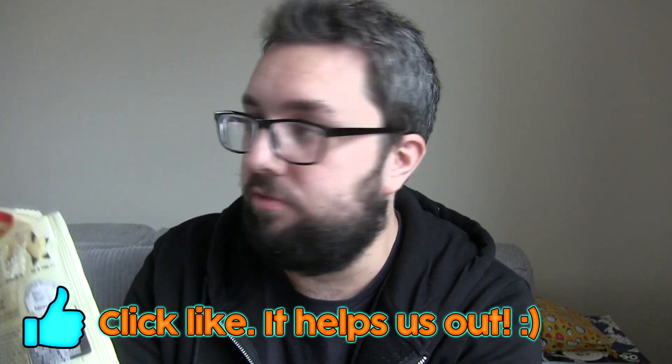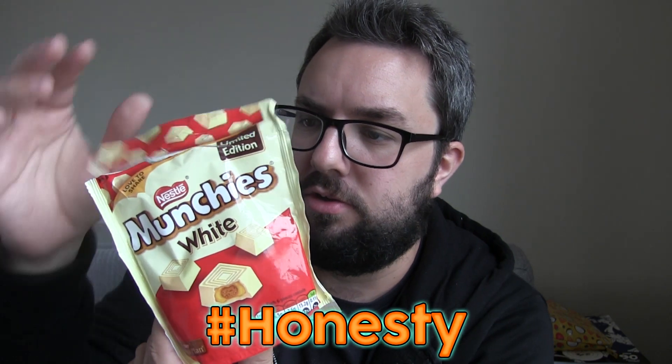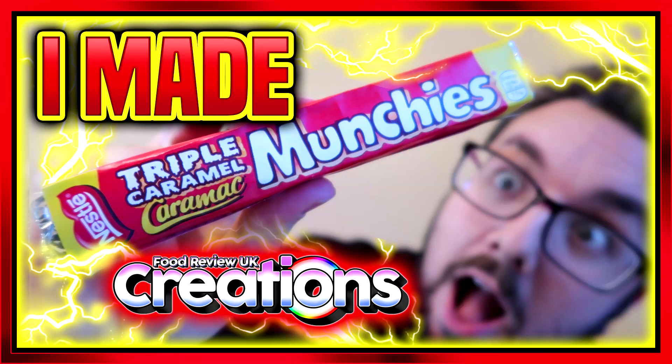Mine are in the fridge — they actually sent us two bags, so hashtag honestly I did try one yesterday. Let's talk facts and rumors. Fact: last year I made caramac munchies using a munchie-style mold with caramac, caramel, and biscuit. Munchies saw them and said they were eager to try them, so I sent them some. Fact: six months later, these come out. I'm not saying I'm the reason these exist — I'm just saying I definitely 100% inspired and influenced them.